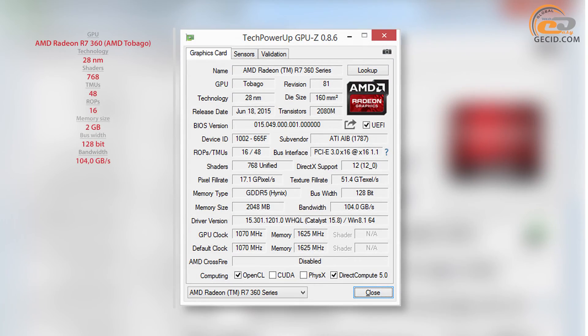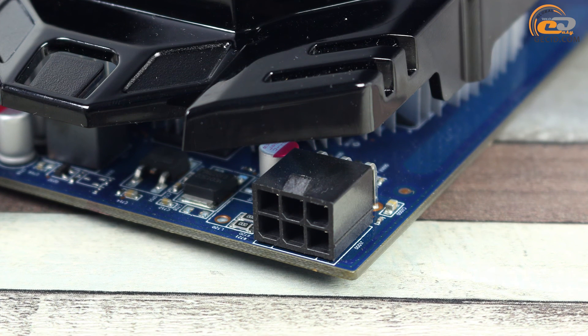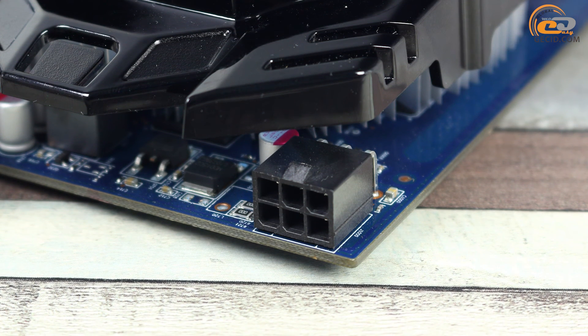The memory subsystem of 2GB overall capacity is implemented by means of four SK Hynix chips, whose effective performance speed is 6500MHz. All of them have been placed on the front side of the PCB, but they have no direct contact with the cooler base. The manufacturer has used a version of the AMD Tobago graphics processor overclocked by 20MHz, which provides a certain, although minimal, advantage over similar models with reference frequencies.